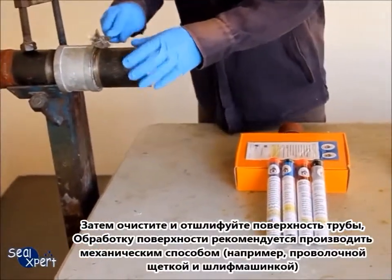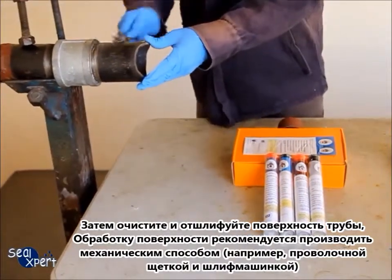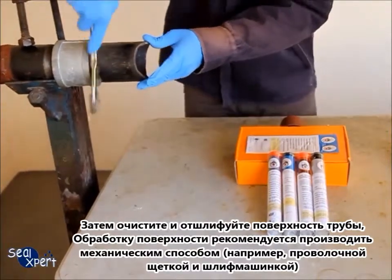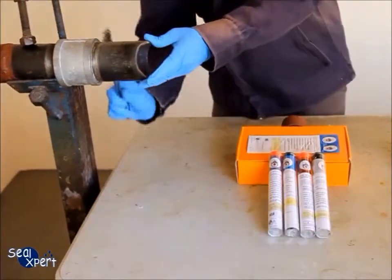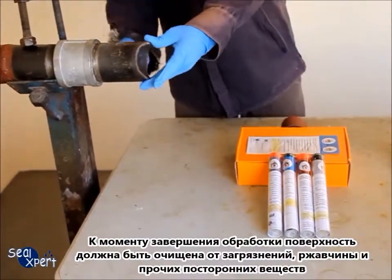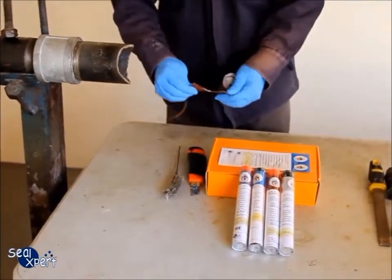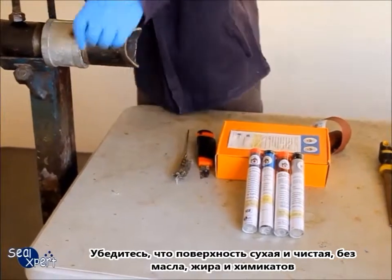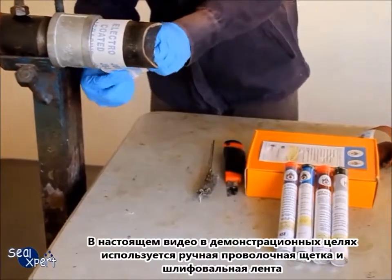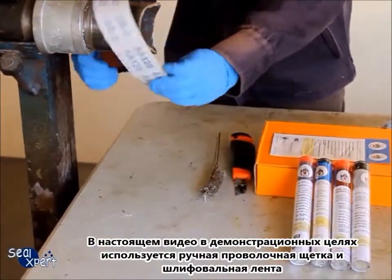Next, clean and roughen the pipe surface. Whenever possible, you should use a mechanical tool, for example a wire brush and grinder, to perform surface preparation works. After the surface preparation is completed, the surface should be free of loose particles and debris. Also, ensure that the surface is free of oil, grease and chemicals. In this video, we are using hand tool, wire brush and sand belt for illustration purposes.